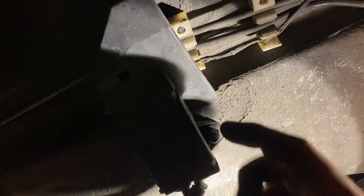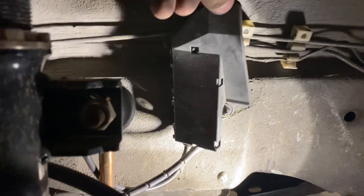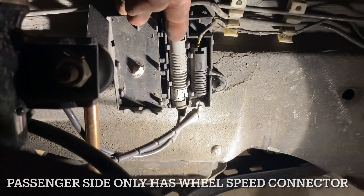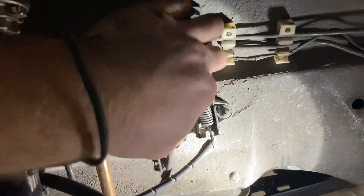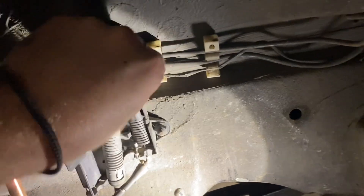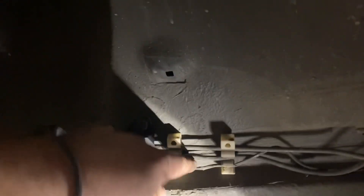Push the flat head into those two tab spots, and then you can open this up. Behind this cover on the driver's side there are two connectors — this one goes to the brake and this one is the wheel speed sensor. You can just pop it out; doing this one-handed is not the easiest.